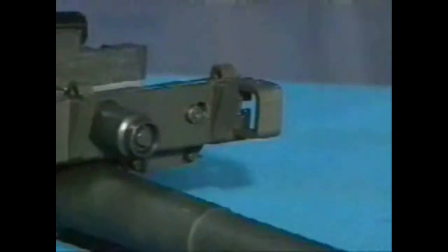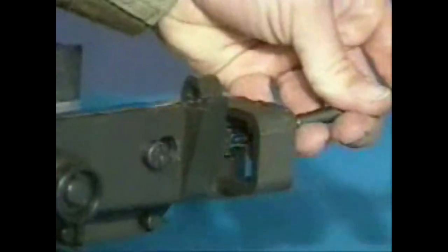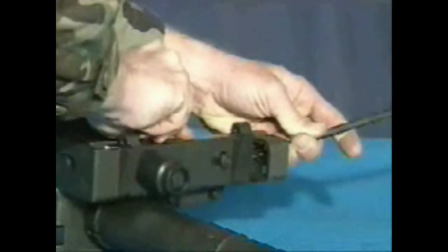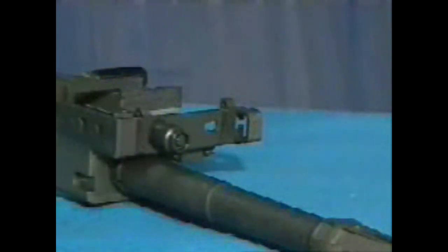To remove the alignment guide assembly, depress the flat leaf spring using a cartridge link toggle, male end, or small tool. Slide the alignment guide toward the feeder mouth. Pull rearward on the alignment guide and lift it out. Pull out the ogive plunger.